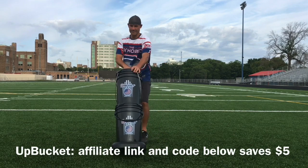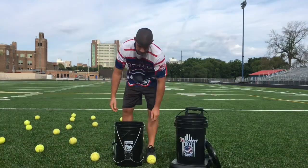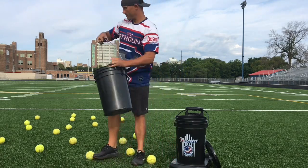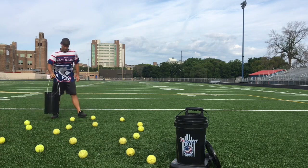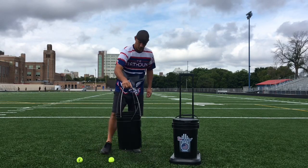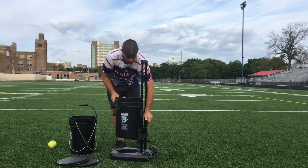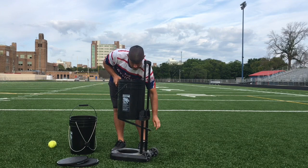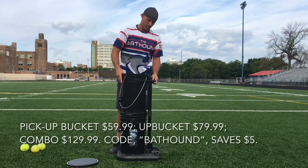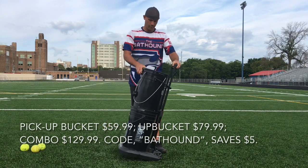Introducing the Up Bucket, a fantastic product for softball, baseball, and tennis. They sent one of these to me in 2020 for a review and I have loved it ever since. This one here is called the Pick Up Bucket. Those springs in the bottom allow the ball to come in and then remain in the bucket. Doing 12-inch softballs, the two buckets combined will hold 52 softballs, or up to 120 baseballs or 180 tennis balls. The bottom bucket, called the Up Bucket, is attached to a wheel cart for easy transport. You can also help your back out by elevating the bucket to serve as a ball caddy just below waist height. These can be purchased separately on their website or as a combination for a discount. Use my affiliate link down below and the code BAT HOUND to save yourself five dollars.